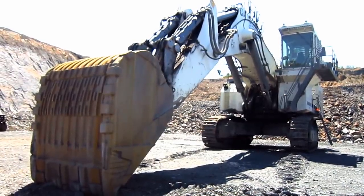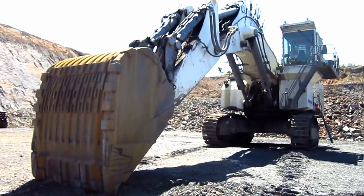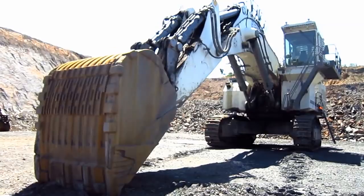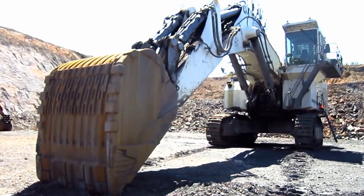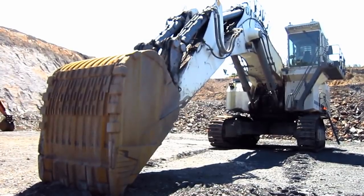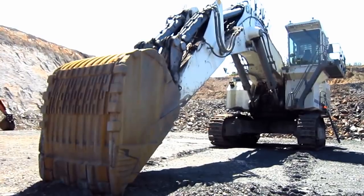Right here is a 2010 Liebherr R9250. The R9250 was first announced by Liebherr in late 2005 as the successor for the older R994 model, and was officially introduced at the Bauma trade show in Munich, Germany in 2007.